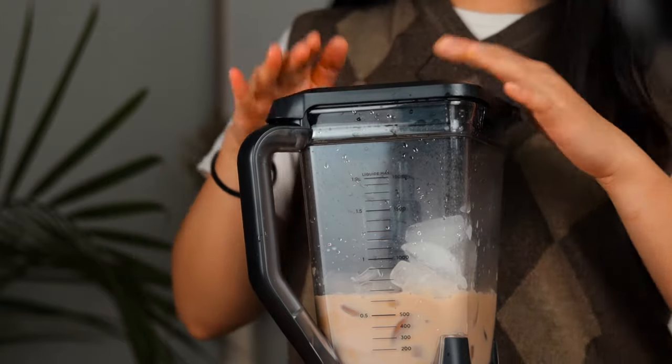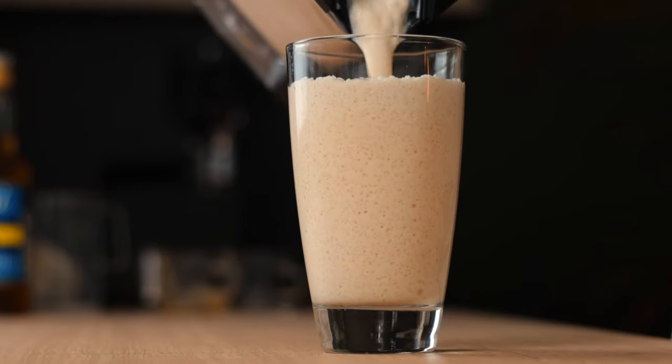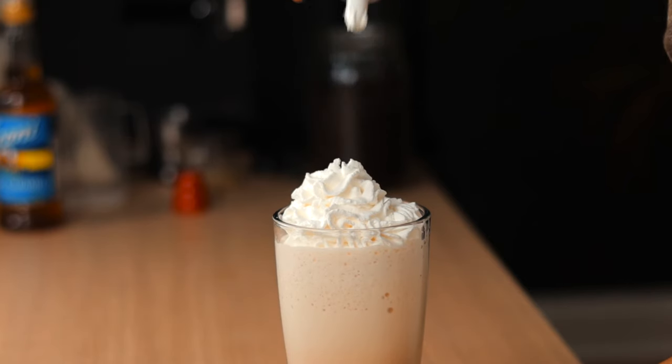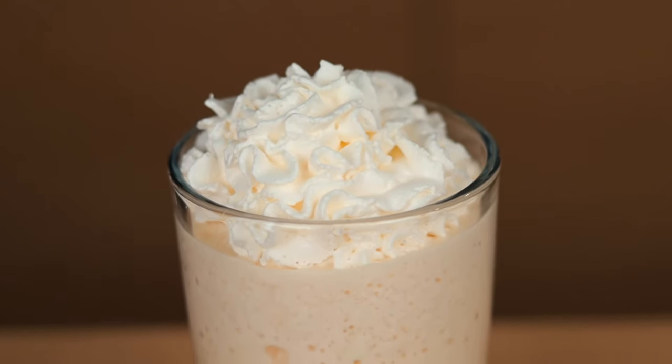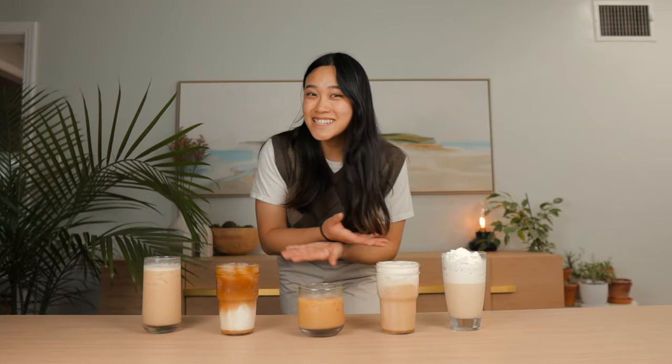Blend it all up and carefully pour it out. Whipped cream is optional but I like mine with a little bit on top. And there you have it — a dessert, a quick pick-me-up, who knows — but it's way too easy not to make.